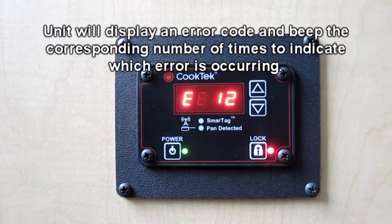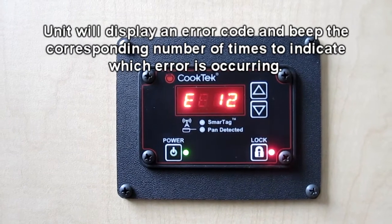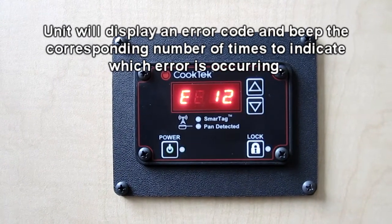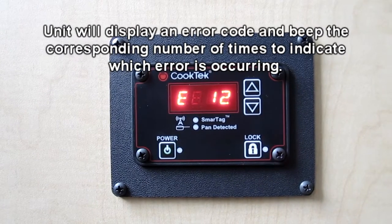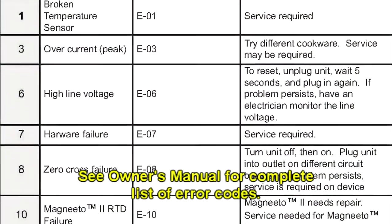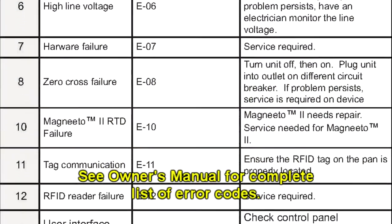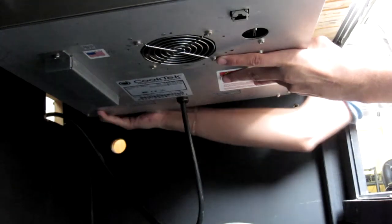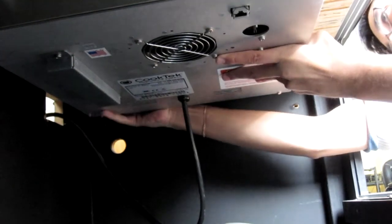If something goes wrong with the Incognito unit, the control box will display an error code and the machine will beep the corresponding number of times to indicate which error the machine is experiencing. See your owner's manual for a complete list of error codes. There are several troubleshooting techniques which can help avoid minor errors.